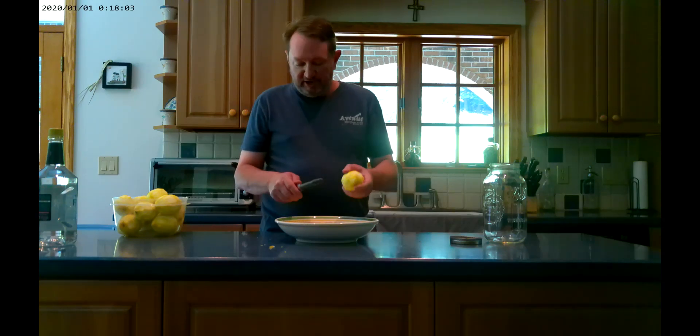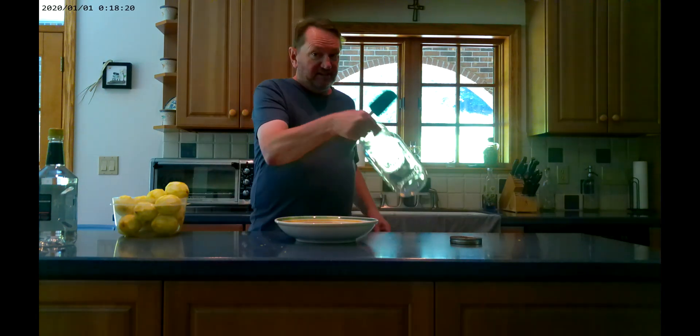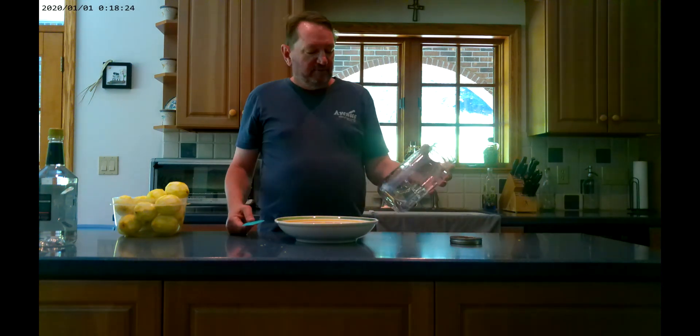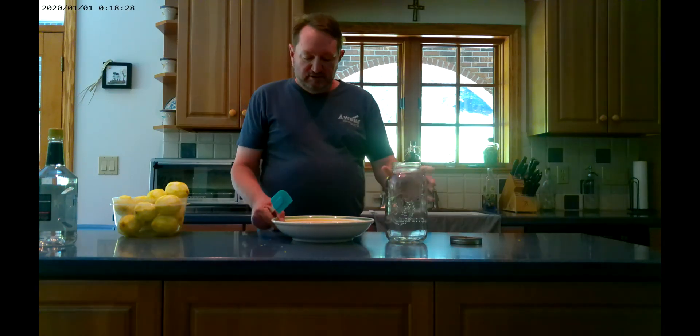Basically, I'll make the simple syrup and then put a strainer on top of a big pasta pot and strain this through into the simple syrup, mix it up. This big jar is just my making jar — it makes almost five regular-sized mason jars of limoncello.